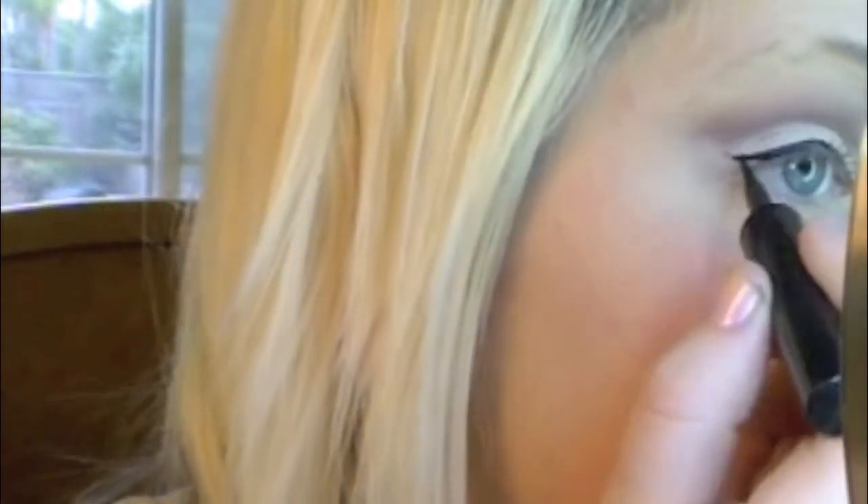Now I'm going to do my eyeliner, which is kind of the main focus of this look, so you want it to look really neat and really smooth. I'm using Lash Stiletto — it has a really nice easy wand for anyone who has trouble with gel liner. I'm going to make it small towards my tear duct and get much wider, with the line going into a wing shape at the very end of my eyelash.